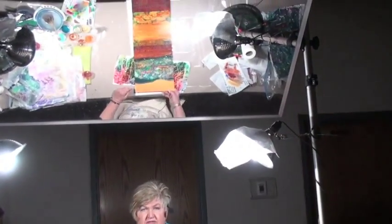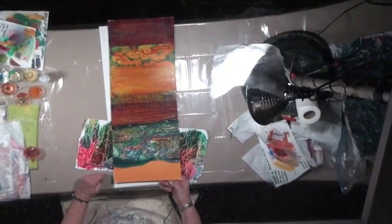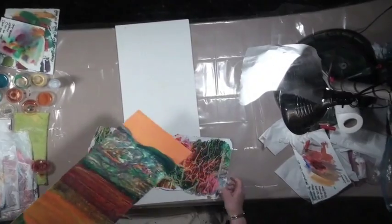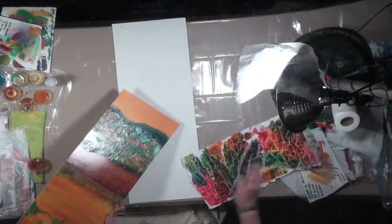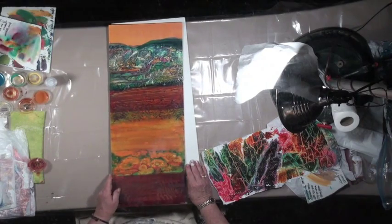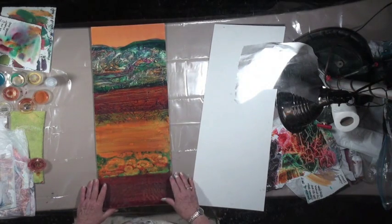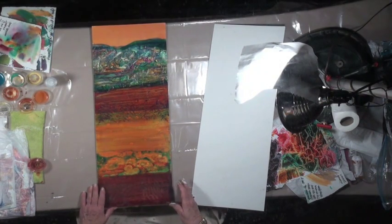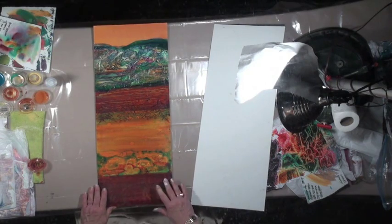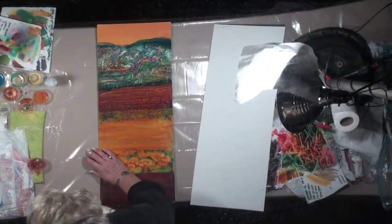Nothing is ever finished, really, until you frame it and sell it. Because you can go right back into that thing anytime you want and hang them up. A good way to know if it's finished is put it up in your house, and then put a frame around it — then for sure you don't touch it. It's really disturbing when you have it all framed and ready and you put it in your house and you say, 'Oh my gosh, I've got to change that.'